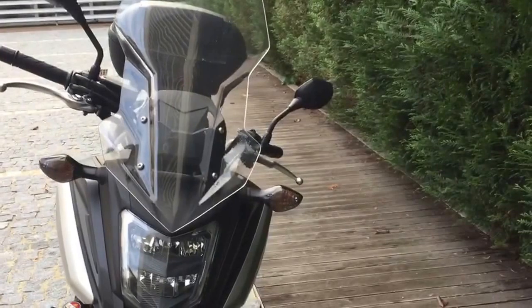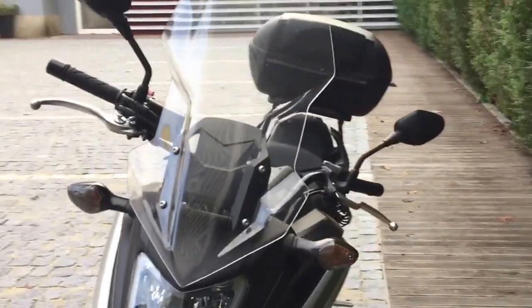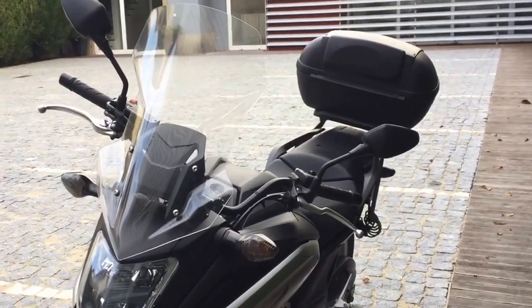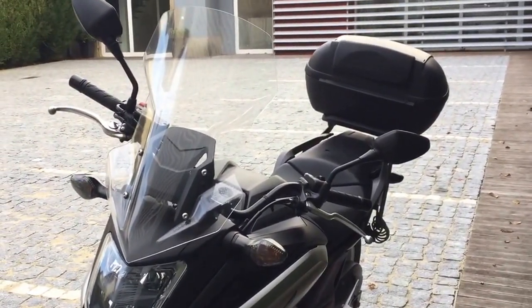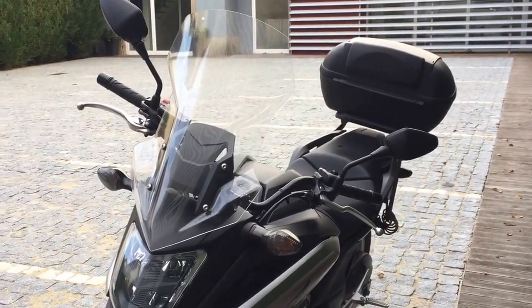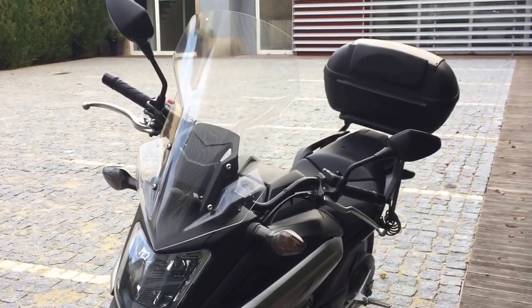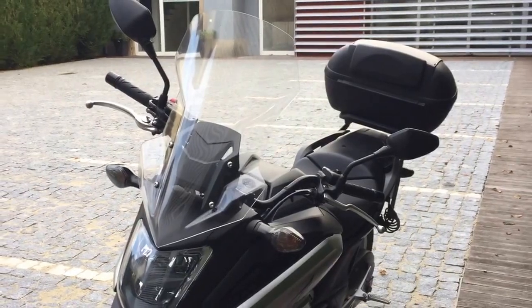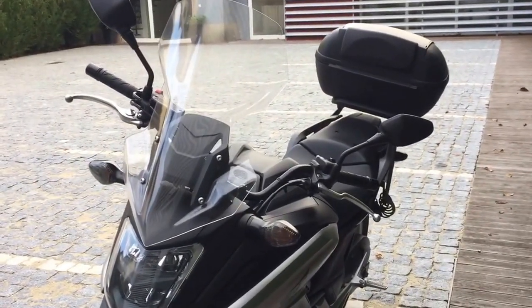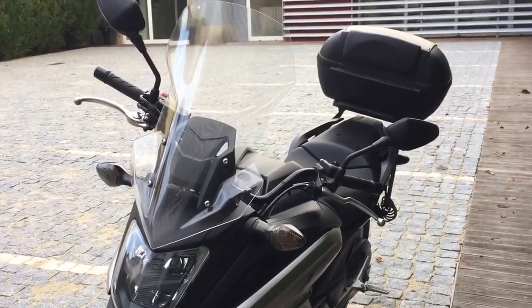Since this is about comfort riding, I asked to install the Puig and tried it out. It turned out that the wind draft is propelled about 3 to 4 centimeters above my eyes now, so I can ride the bike without any problem with the open helmet.